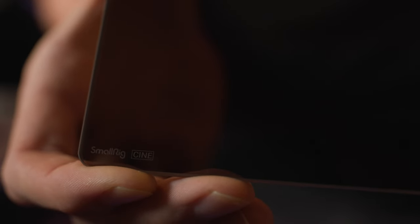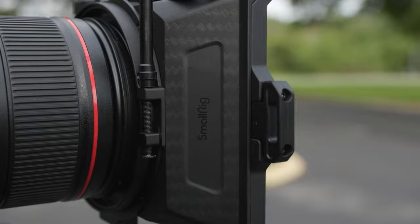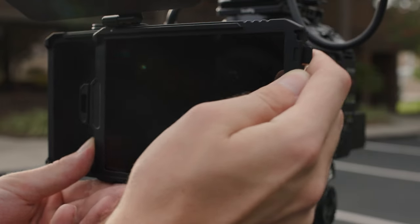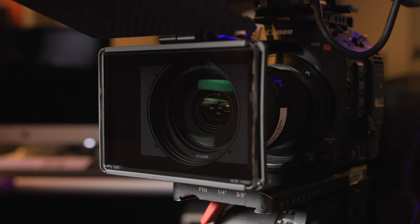The SmallRig filters are four millimeters thick — thick and strong. They fit well into both our SmallRig mini matte box as well as our Tilta mini matte box, though the fit was a little bit snug in the Tilta mini matte box. But it's better than loosey-goosey.